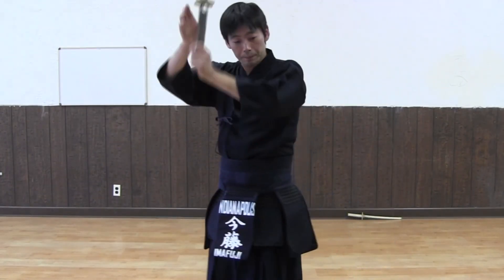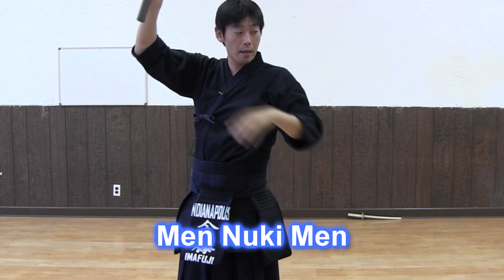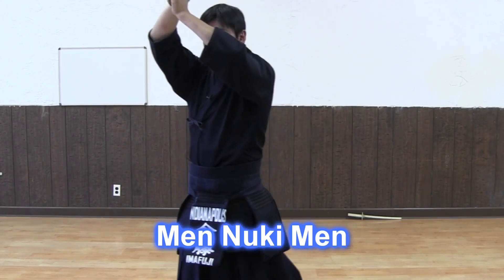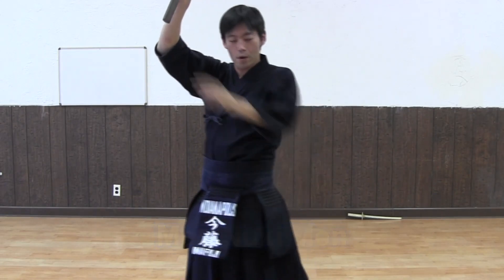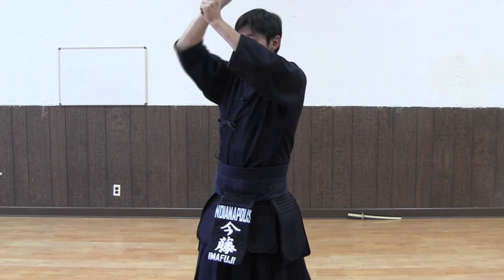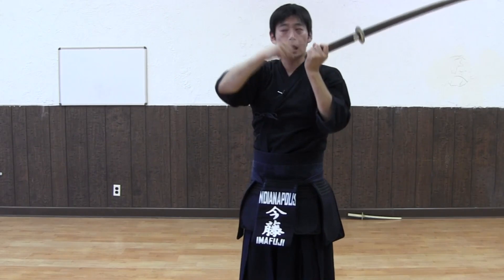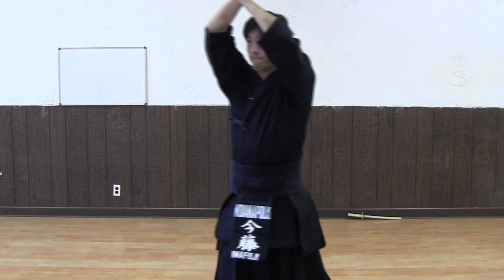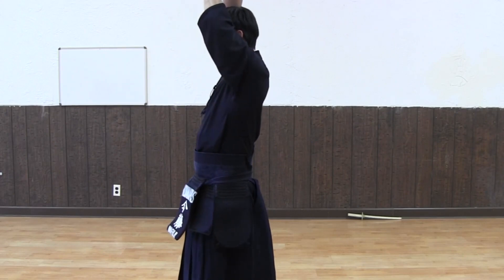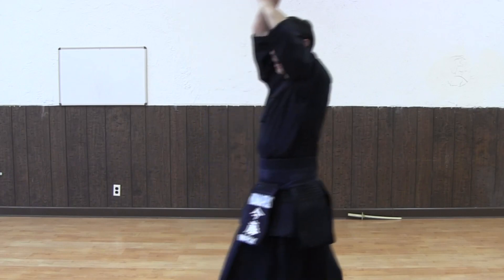Stachi — when you do Men Nuki Men, this is Nuki Waza. Slide back onto your left foot. As you do that, your left hand should go up so you're protecting your little pinkies. When you do that, don't drop your sword like this — always keep it up.